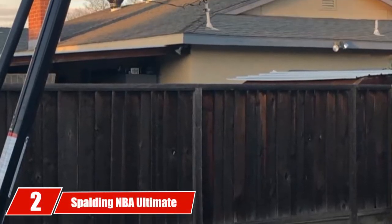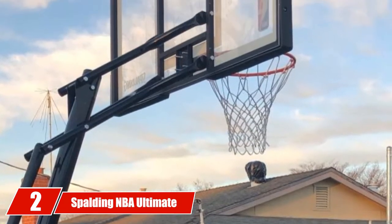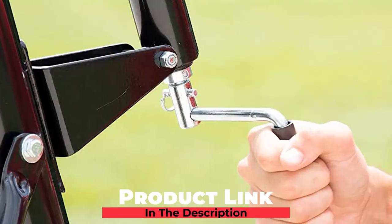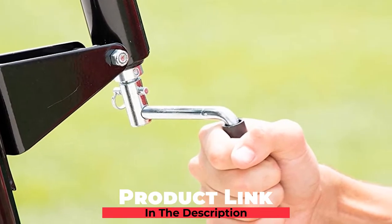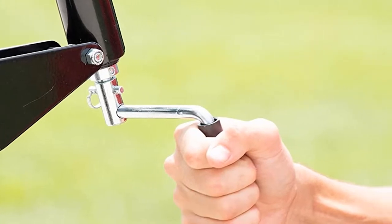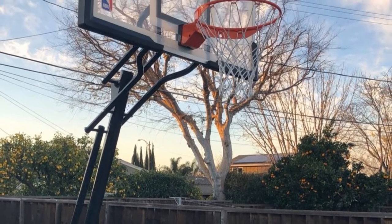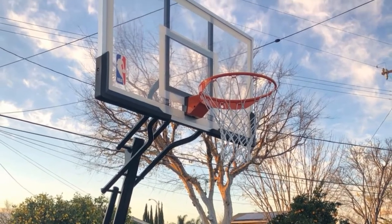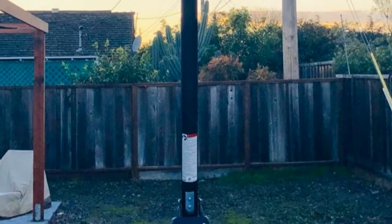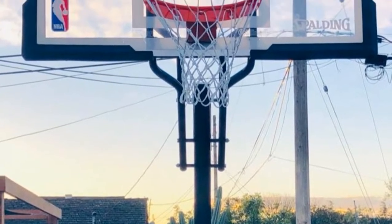Moving on to number 2, we have the Spalding NBA Ultimate Hybrid 54 Acrylic Portable Basketball Hoop. The size of the Spalding NBA Basketball Hoop is smaller in comparison with the product above. Eye-catching aluminum edges are applied to both the 1-inch steel frame and the 54-inch acrylic backboard. There are two versions: the 60-inch and the 72-inch backboard versions. Users can adjust its height from 7.5 to 10 feet.